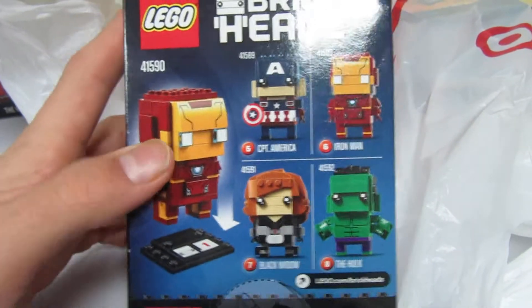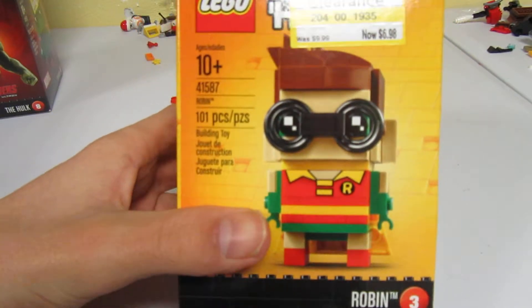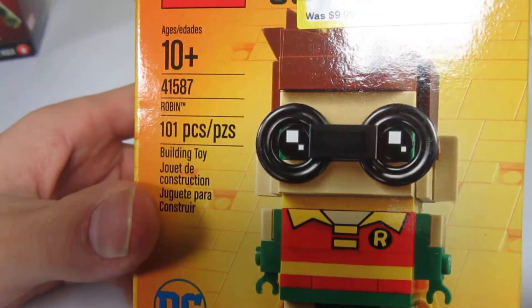I have almost all of those. Basically the only three they had that I didn't have — they didn't have much at all, everything was already gone. And here is Robin. I don't know why he's $6.98; I think they forgot to put a sticker on him, maybe. But here he is.